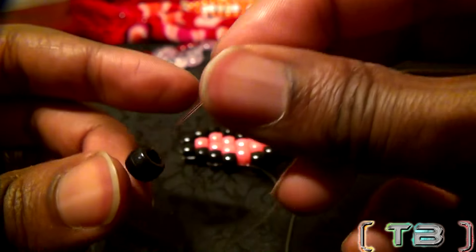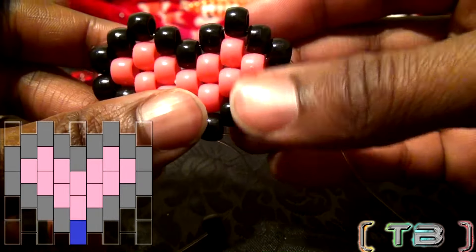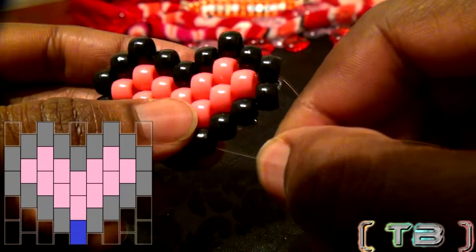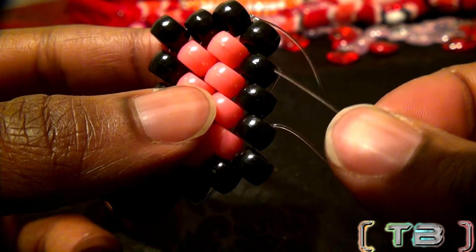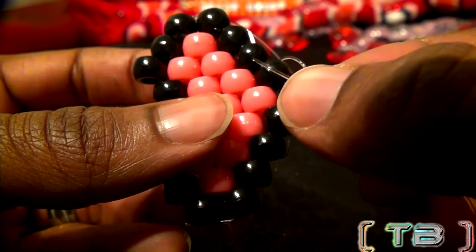Now for the last bead — add that bead on the string. Taking that same end of string, run it through the next bead on that row, pulling the string all the way through until the bead locks in place. With the string going through this bead, take your string and run it through these three beads, coming out the end back to where we started the pattern.